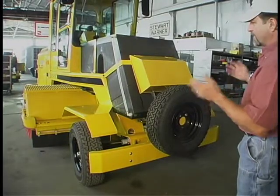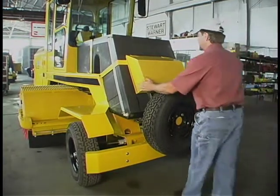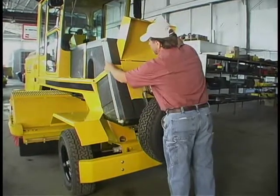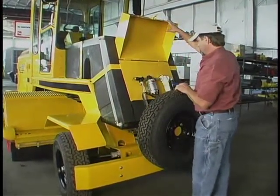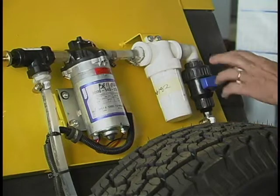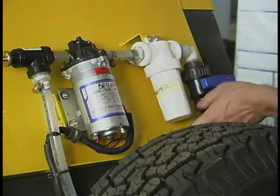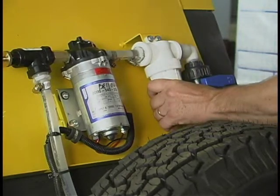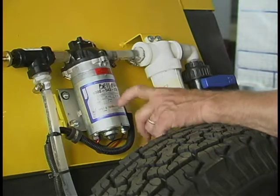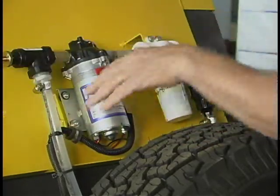In a sweeping environment, dust pollution is an issue. For that, we have a water system that includes a 150-gallon tank with a sight glass to tell you the water level. We have an on-off valve so when you're not using the water system, you can shut it to prevent the water from dripping out and emptying the tank. There's a 200-mesh filter — if you get sand in your water, you can filter it and change that out. This is a 12-volt, 1.41-gallon-per-minute pump with a pressure regulator so you can control your spray bar right here.